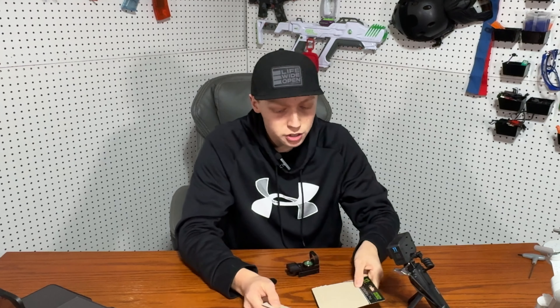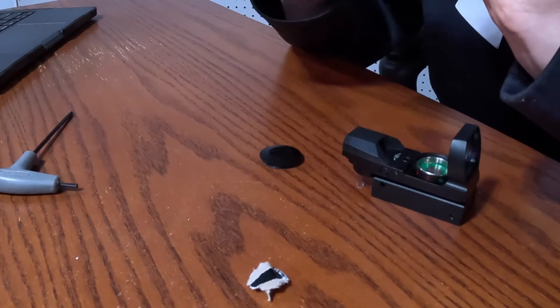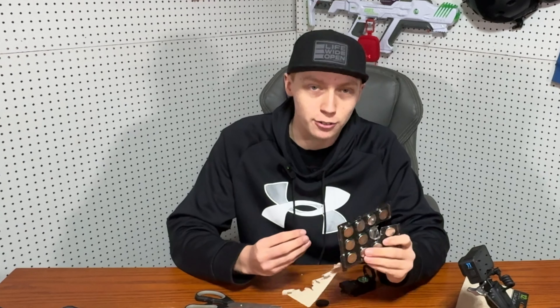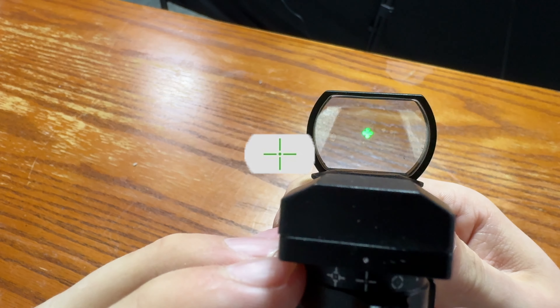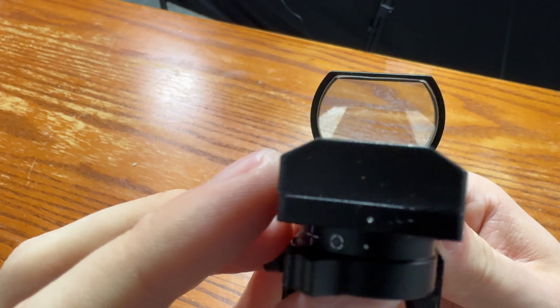So let's take our brand new CR2032 batteries. Now that I've absolutely mangled this package trying to get the battery out, let's put it in the sight. This sight has four different reticles you can choose from: a basic dot, a circle with a dot, a cross, and a circle with a dot with crosses on the sides. This is adjustable by the slider on the back of the red dot.